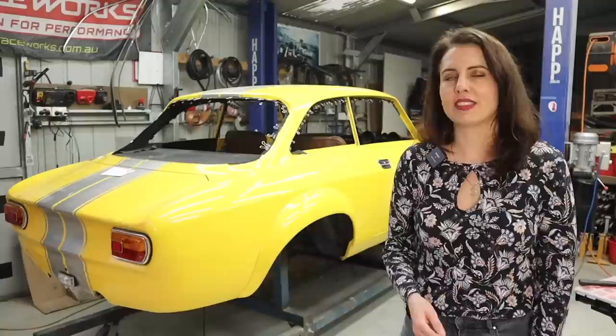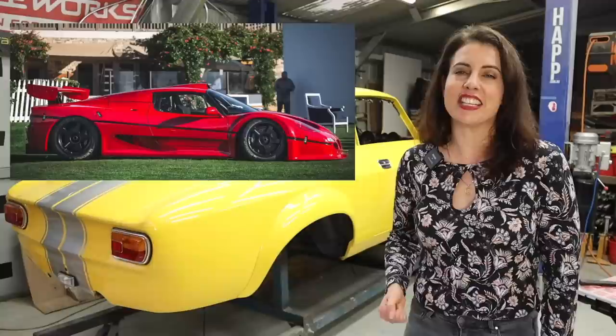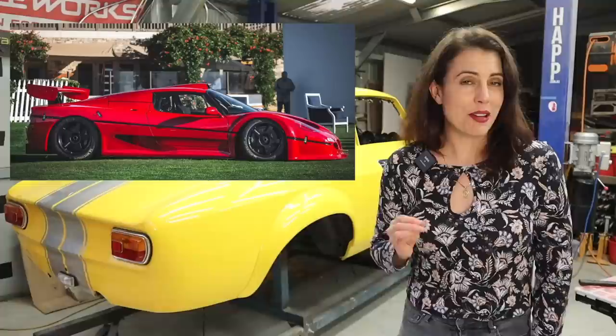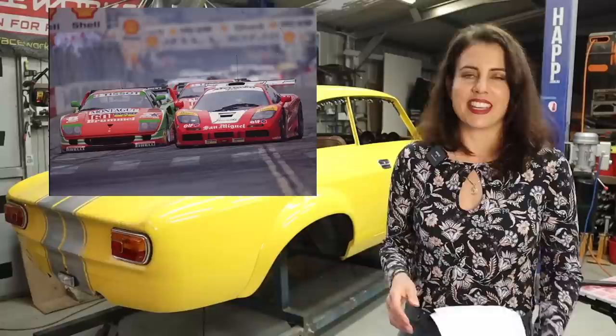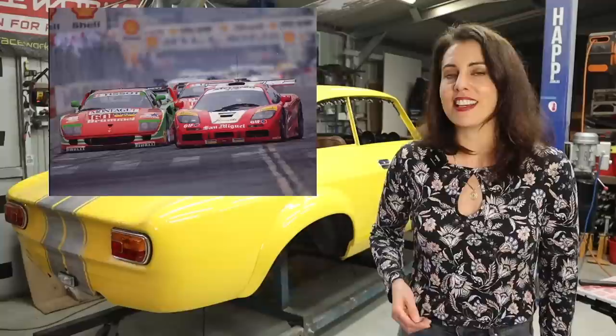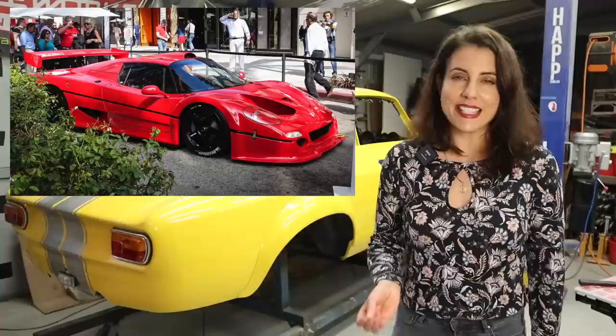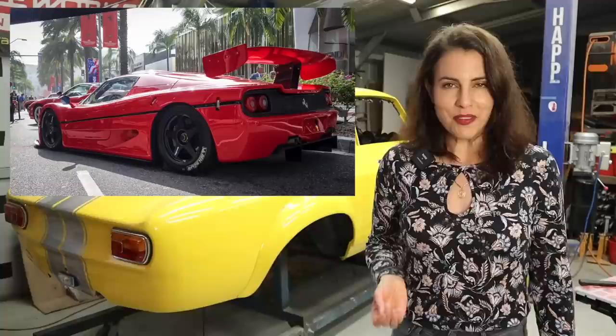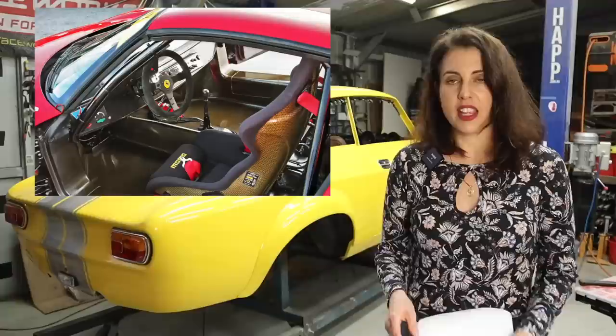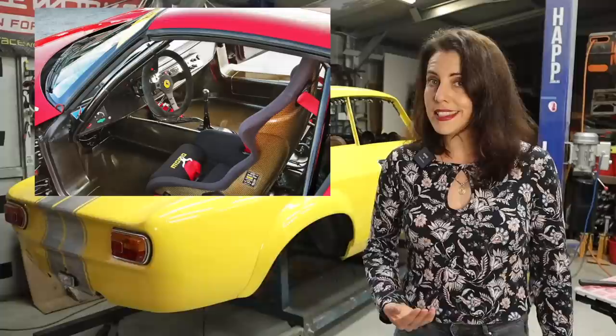Hey guys! The Ferrari F50 GT was produced to compete in the GT1 class of the FIA GT Championship in 1996. It was based on the Ferrari F50 road car and there were only ever three produced. The engine was based on the F50's naturally aspirated V12 but heavily modified — displacement was increased from 4.7 to 5 liters, equipped with a larger intake manifold, fuel injectors, and a redesigned exhaust system. These modifications allowed the engine to produce a staggering 750 horsepower at 10,500 rpm, making it one of the most powerful Ferrari V12s ever produced. The F50 GT's bodywork featured a more aggressive aerodynamic design with a large rear wing and front splitter to improve high-speed stability and downforce. Inside, it was stripped of all luxuries to keep weight low — racing seats replaced the originals and the dashboard was simplified to only essential gauges.